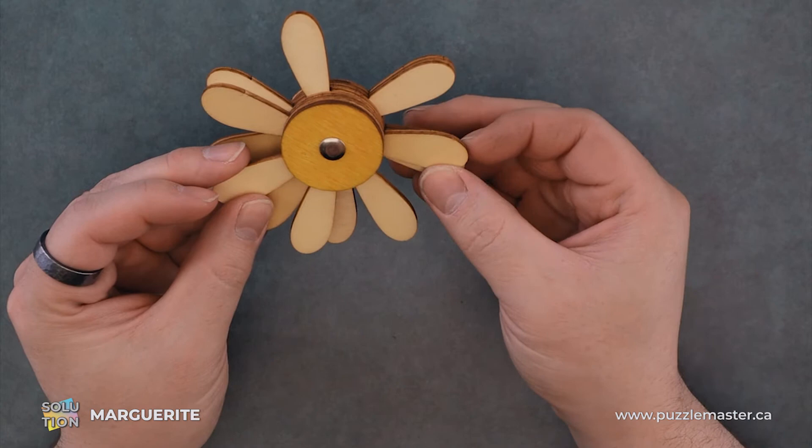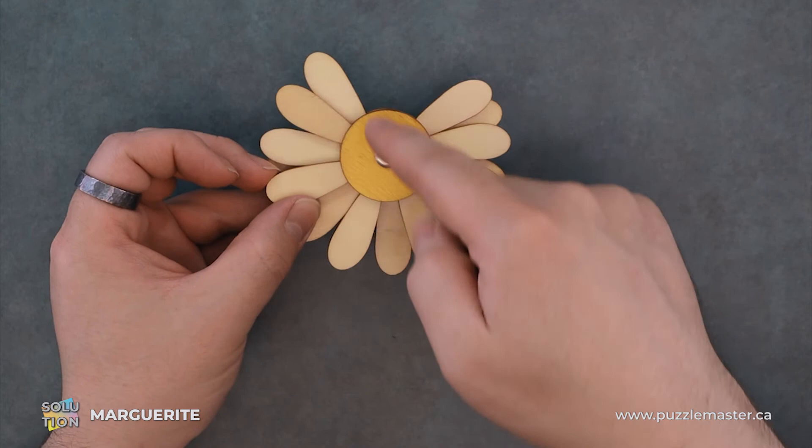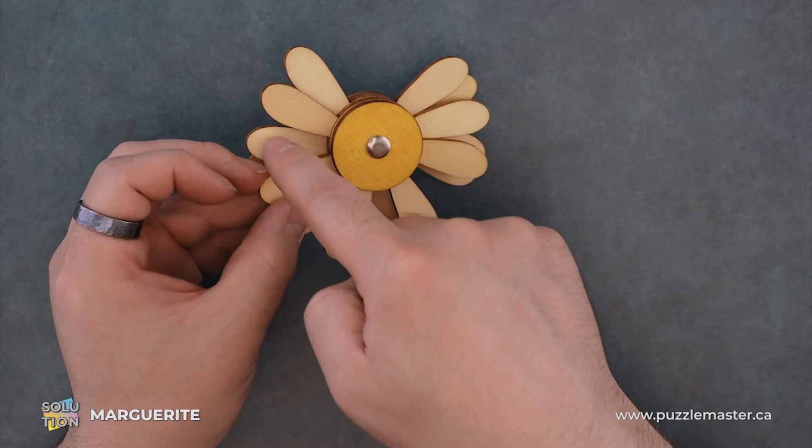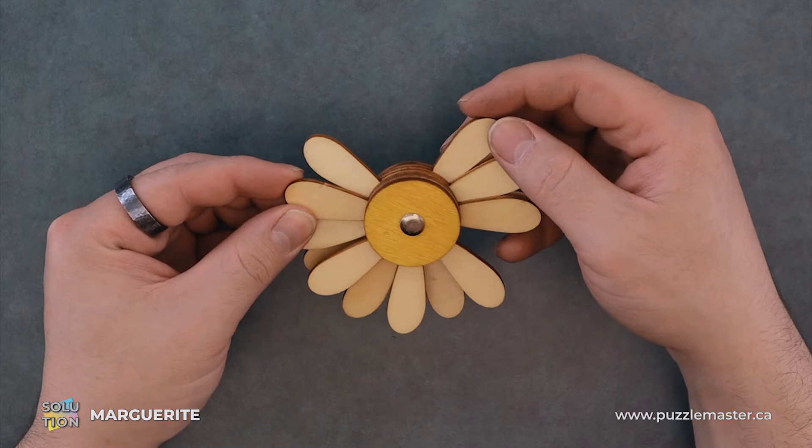We're just going to hold it so it doesn't go too far off course as we fiddle with this. The third layer, we have another Y shape and we're going to nest it between layers two and one, and we'll hold that in place so it doesn't shift on us.